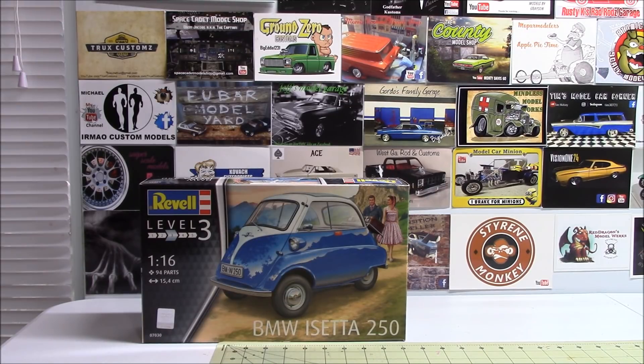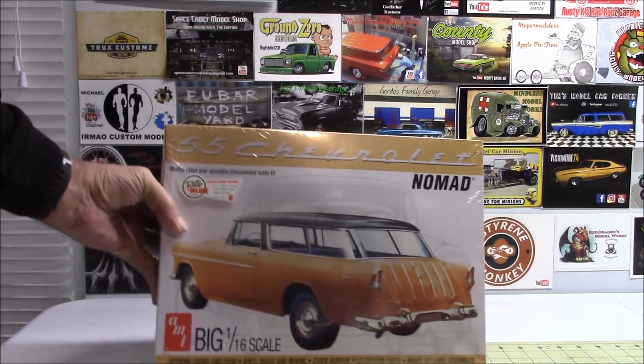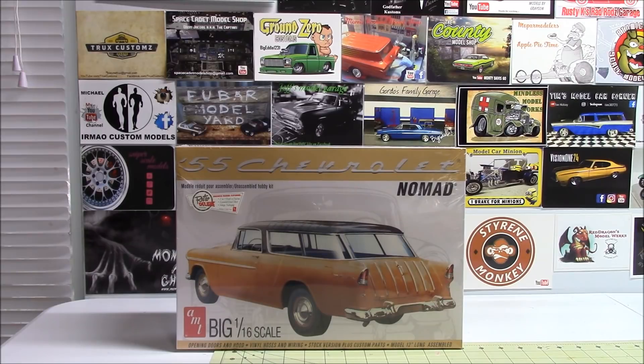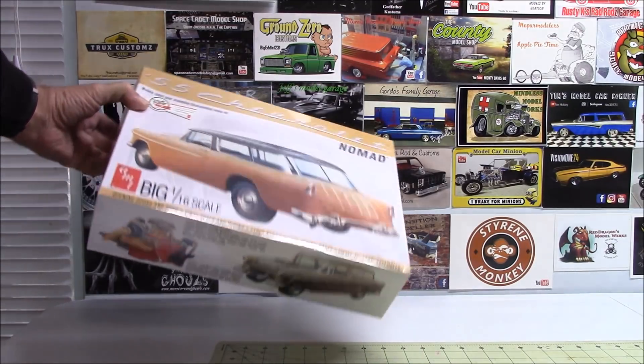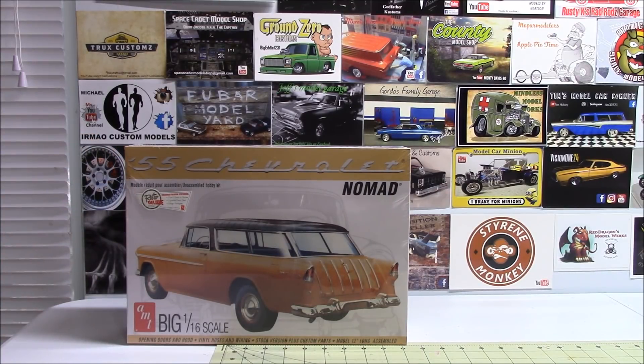It's 94 parts and it's 1/16th scale. All of these are either 1/16th or 1/12th scale kits. And I'm sure you've all seen this one — a '55 Chevy Nomad, 1/16th scale. This is brand new, still factory wrapped. Haven't decided how I'm going to do this one yet, but looking forward to it.